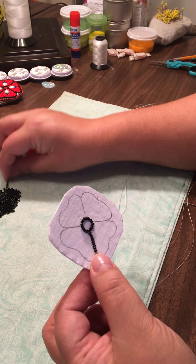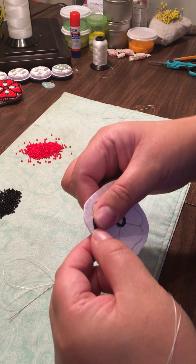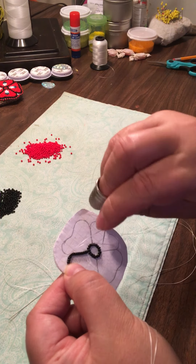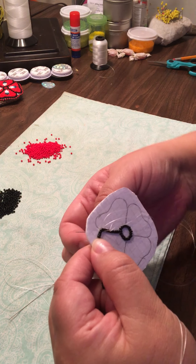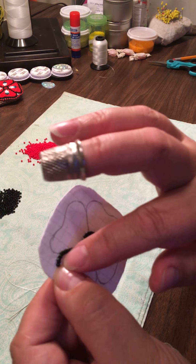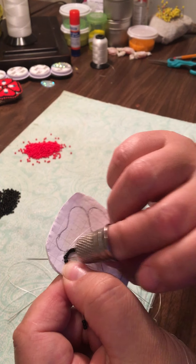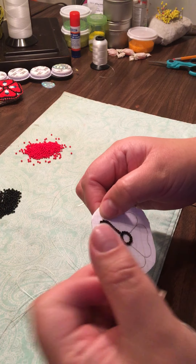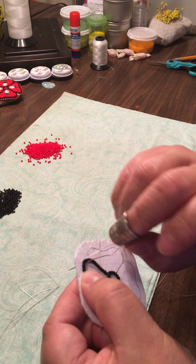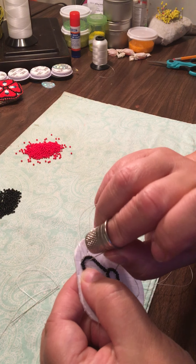Add some more beads. You try and come up close to the beads, and just continue tacking down every second bead. I like to do the outline first and then fill it in.